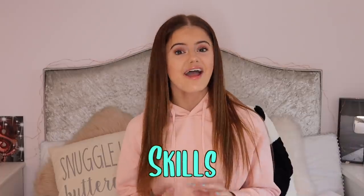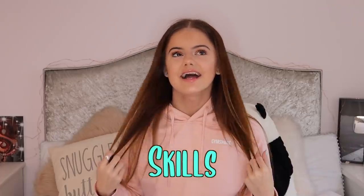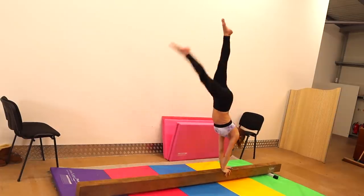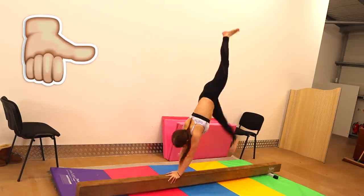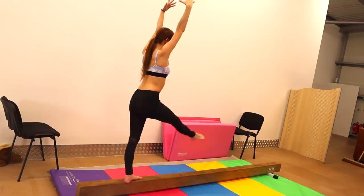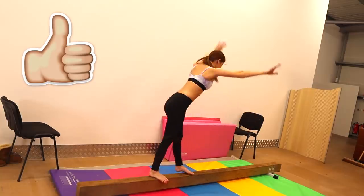Now we're getting into the harder skills — I genuinely don't know if I'll be able to do these. First, let's try a handstand. I never competed a handstand in a beam routine, but we used to do them for fun, so it'll be interesting to see how it goes. Now I'm going to try a cartwheel. Then I'm going to attempt walkovers, and I'm quite nervous about this because back walkover was always the hardest thing for me on beam. I literally don't know if I'll be able to do it.